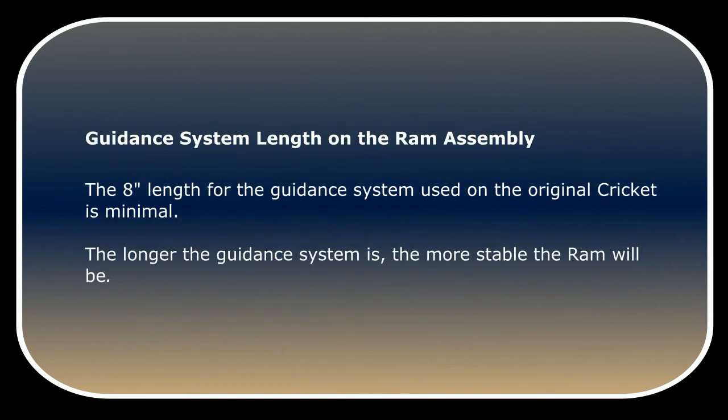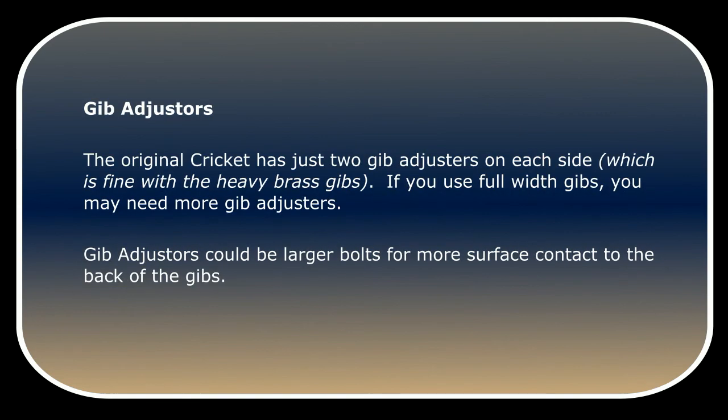The 8-inch length for the guidance system used on the original Cricut is minimal. The longer the guidance system is, the more stable the ram will be. The original Cricut has just two gib adjusters on each side, which is fine with the heavy brass gibbs. If you use full-width gibbs, you may need more gib adjusters. Gib adjusters could be larger bolts for more surface contact to the back of the gibbs.